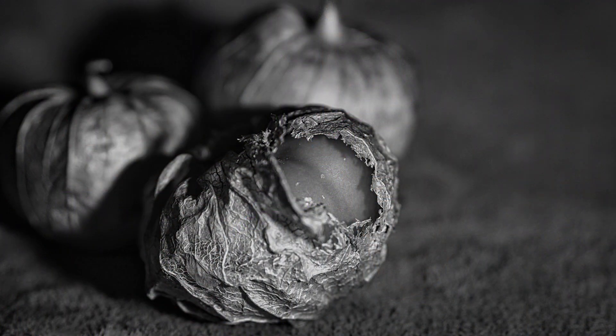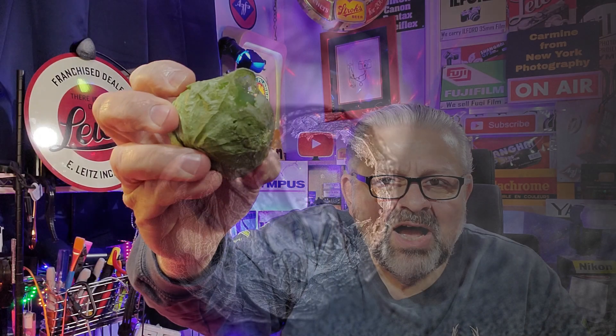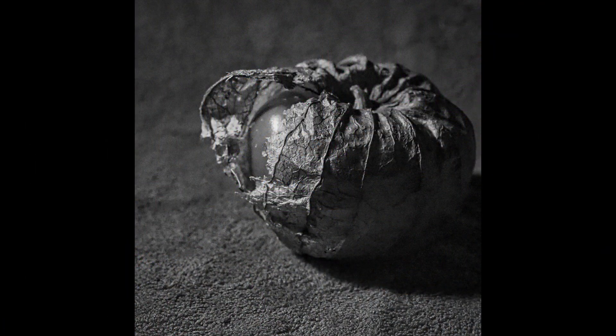Then I picked up these tomatillos — I'm destroying the word, but I had never even seen these before. Apparently you peel off this papery skin, boil them, chop them up, and they go in chili and salsa. They add a sour component, but I just loved the texture. It's all about texture — I picked up a few of these, same thing, about a buck's worth.